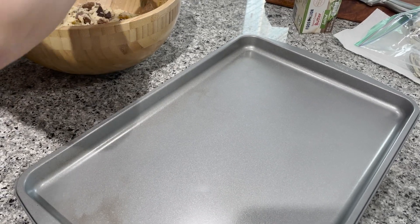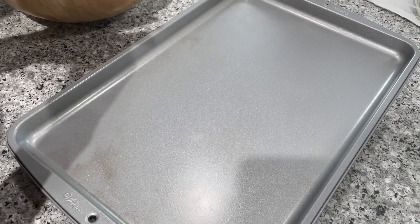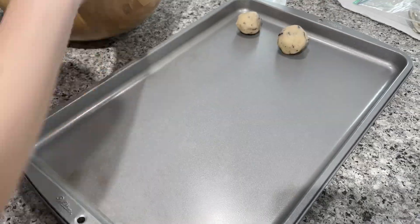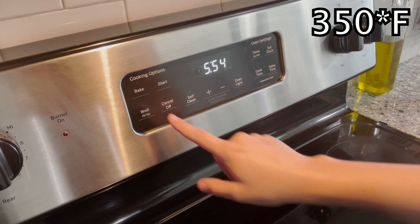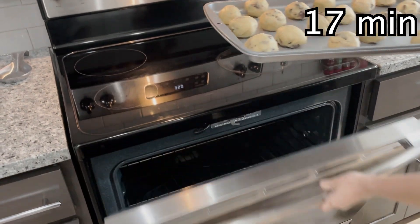Now add spoonfuls to a baking tray. Then preheat your oven to 350 Fahrenheit. Then put them in for 17 minutes.